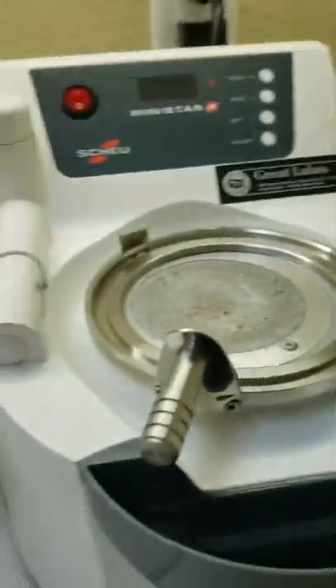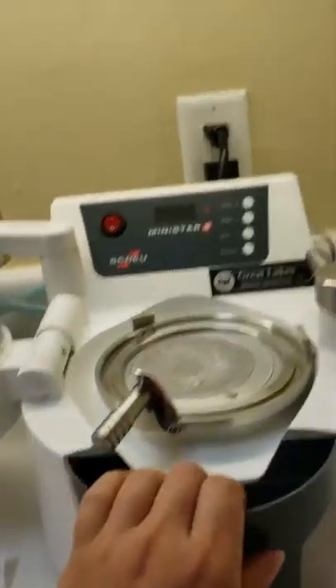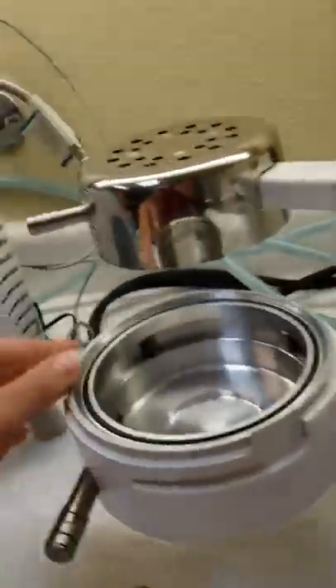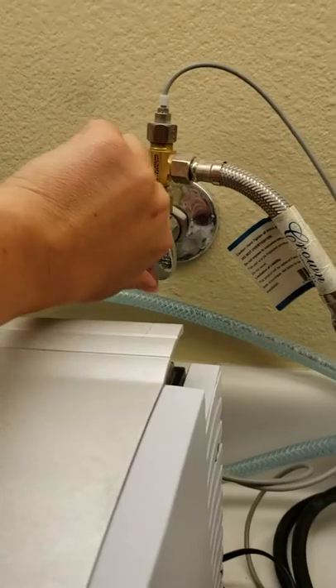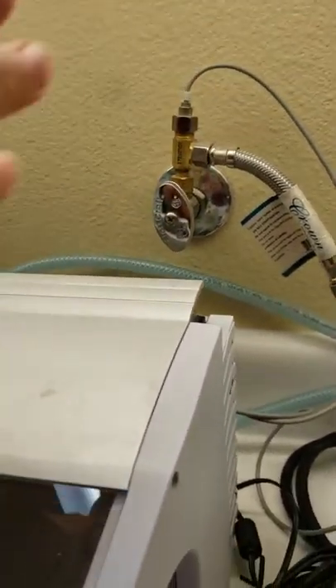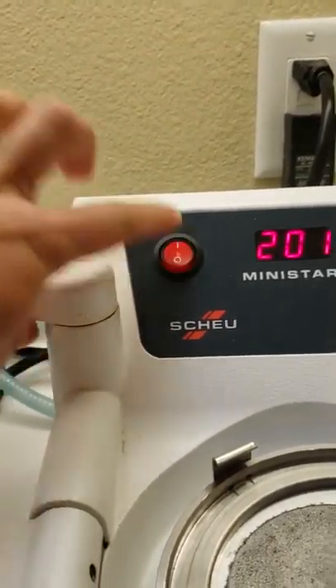Now we're setting up the Ministar. The first thing I usually do is make sure it's pulled away from the wall, because the top part gets super hot and you don't want it to hit any wires back there. This valve just needs to be opened about a half a turn — it doesn't need to be opened all the way.